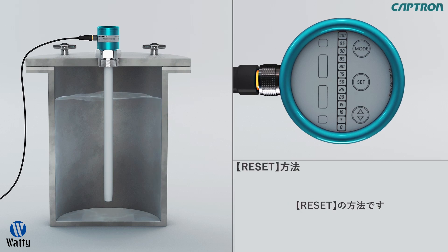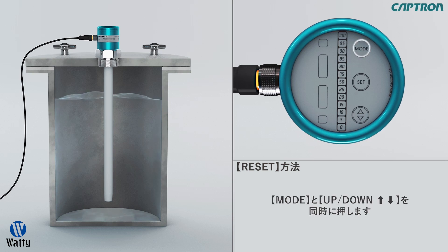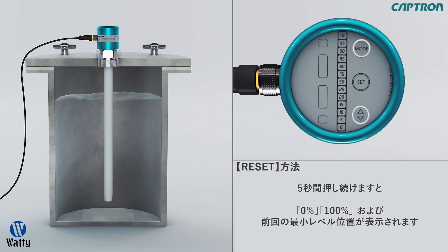Now we will go through the reset function. This should be done before the first alignment, but also always do a reset before using a new medium. Touch mode and up-down at the same time for approximately 5 seconds until the displays 0%, 100%, as well as MN light up.